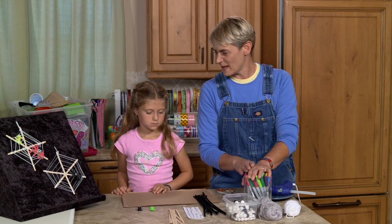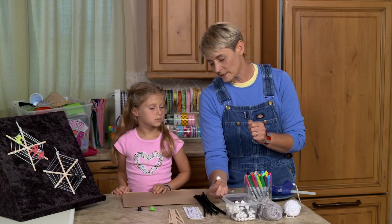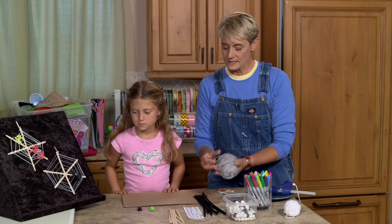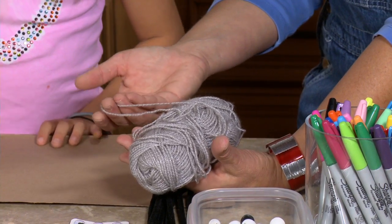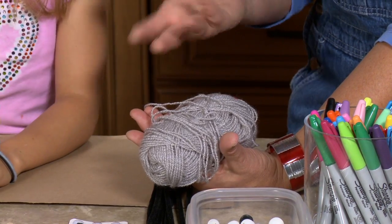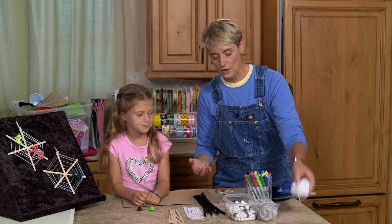We're going to have some markers — we may or may not use these. It depends on whether we decide to use a white bead and want to draw on it. We need some yarn, and it can be any color, any length, any different type. It can be sparkly — this is really sparkly, I like this — or it can also be plain. It doesn't matter.